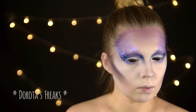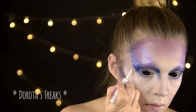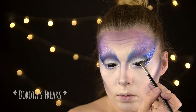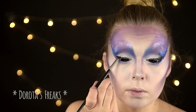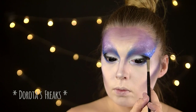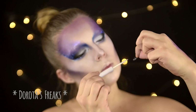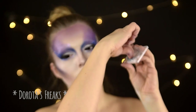Przyklejam też bardzo subtelne kryształki w wewnętrznym kąciku oka, a w zewnętrznym maluję delikatny kropaczkowy wzorek. Czarnym cieniem podkreślam oko w zewnętrznym kąciku. Następnie wzięłam największe i najdłuższe rzęsy jakie miałam w kolekcji i je nieco przerobiłam — mniej więcej 2/3 ich długości pomalowałam białym eyelinerem i zamoczyłam w brokacie.